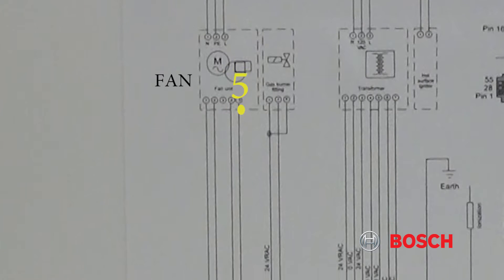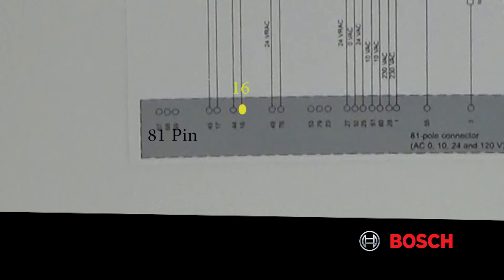From pin 5 on the fan, we're going to go to pin 16 on the 81-pin connector.